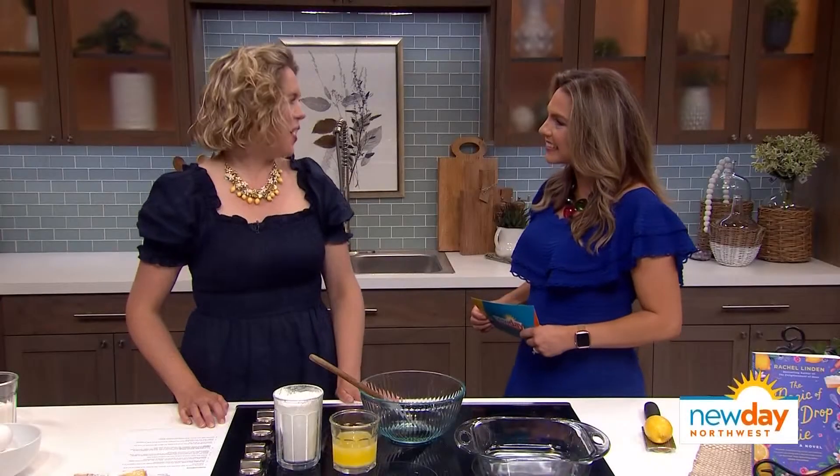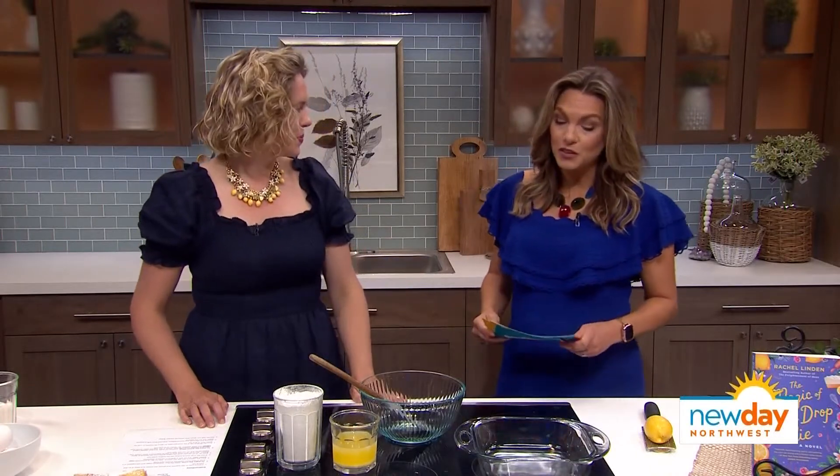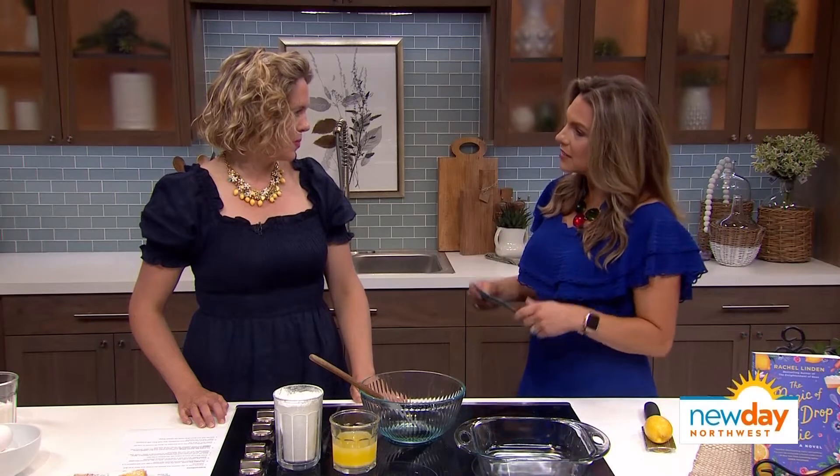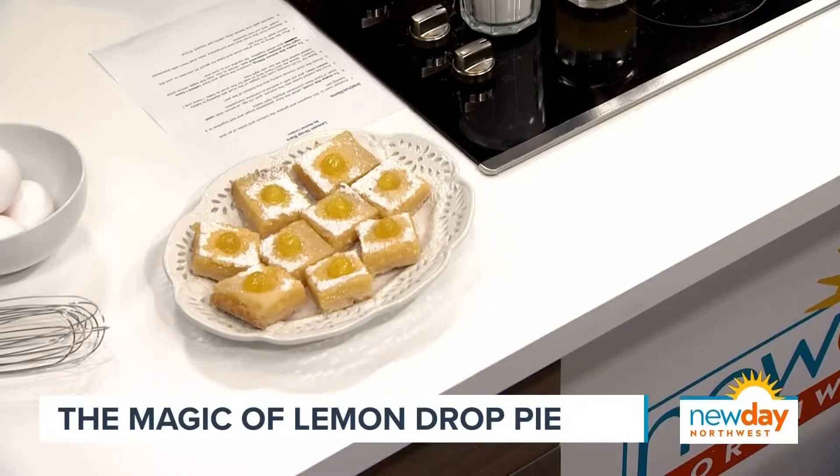Thank you so much for being here. Thank you for having me. It's so fun to be back. I am excited not only to read the book, but also try the lemon bars, which are kind of a central figure in your book, right? Yes, lemon drops are a central figure, and there's a lemon pie recipe in the back that I created. Today we're making lemon drop pie bars — all lemons, lemons, lemons all the time.